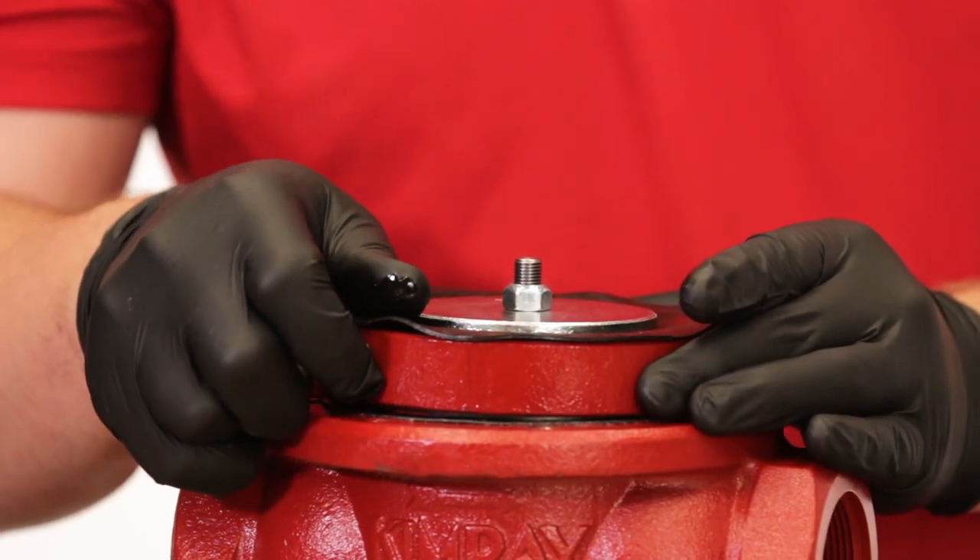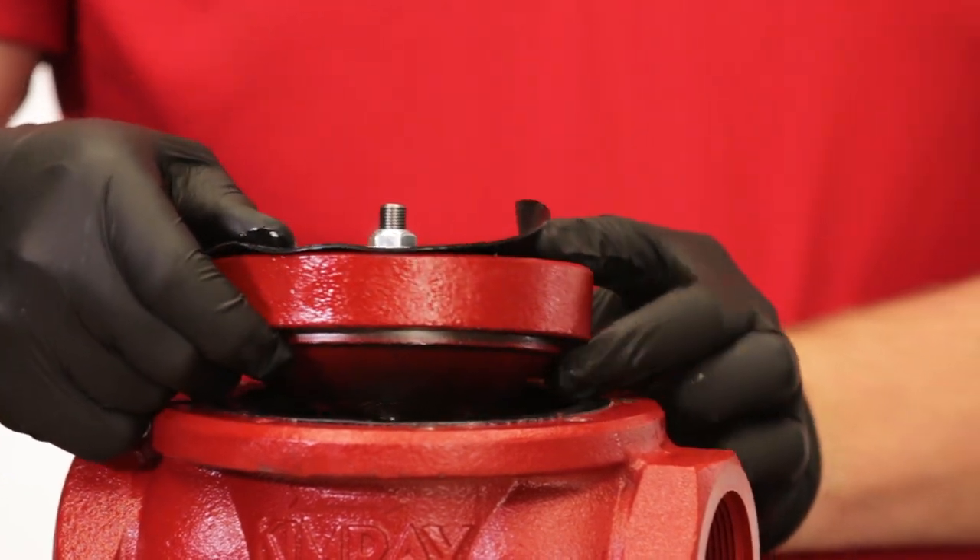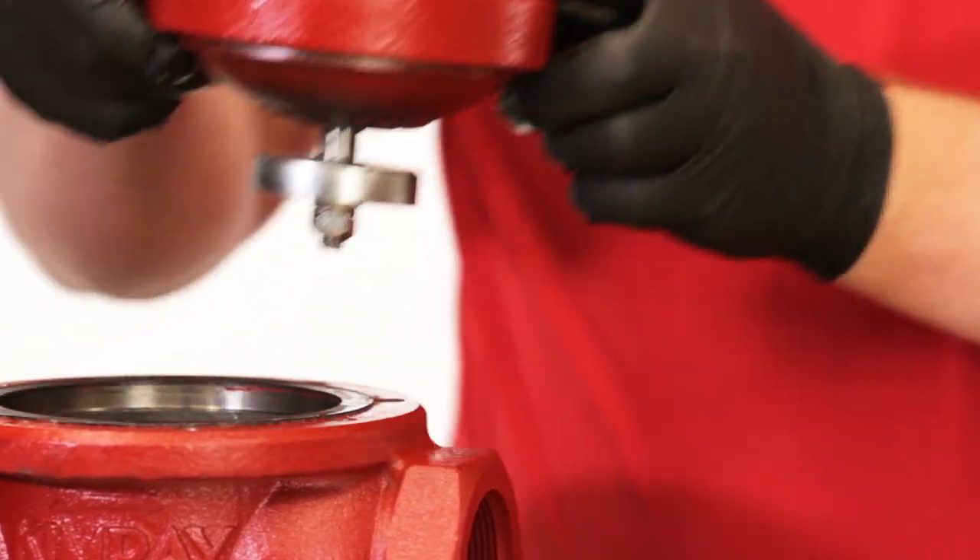Next, remove the lower housing. If it's stuck from rust or corrosion, use a flathead screwdriver to separate them. Appropriately discard the oil from the lower housing.